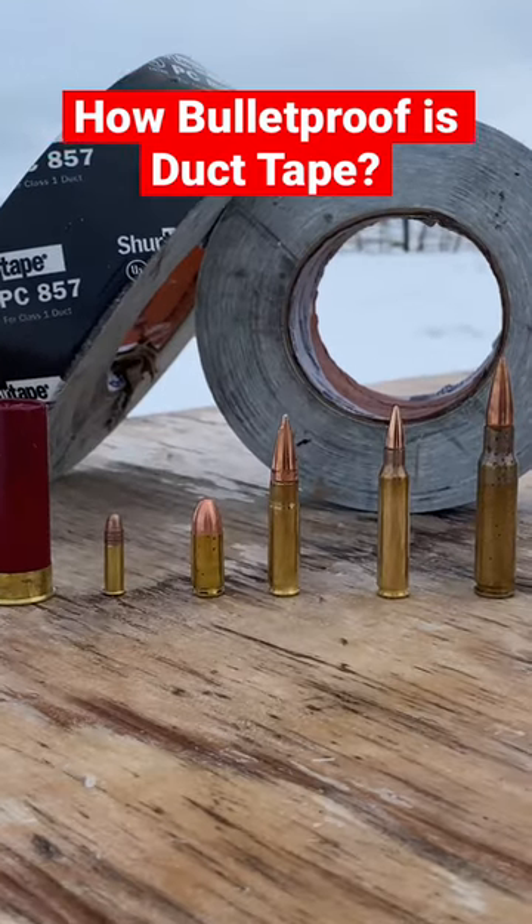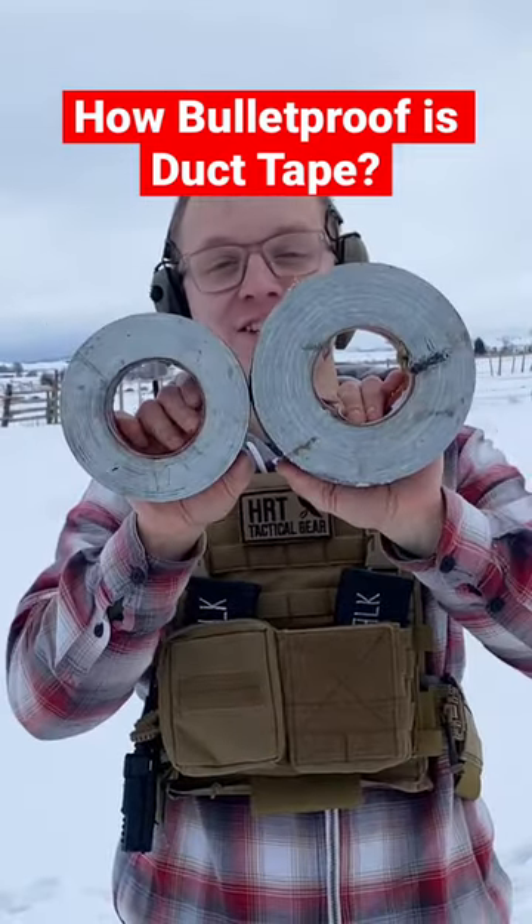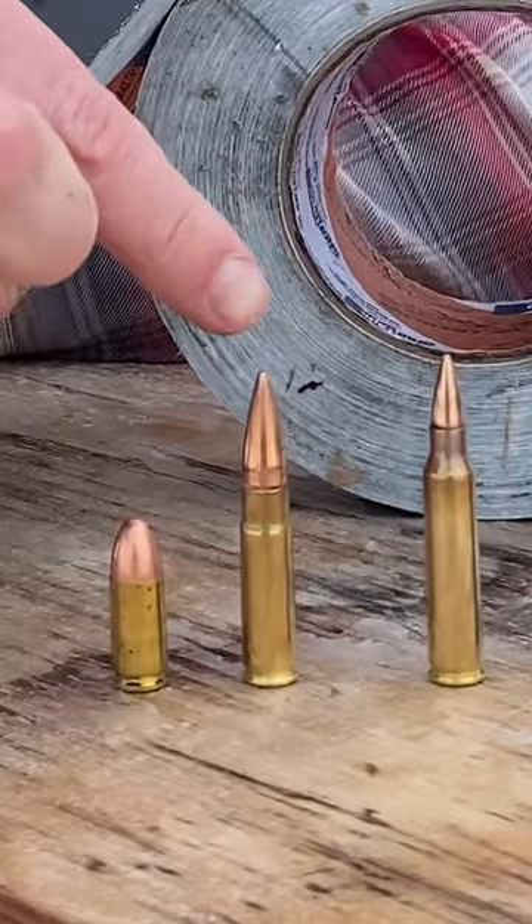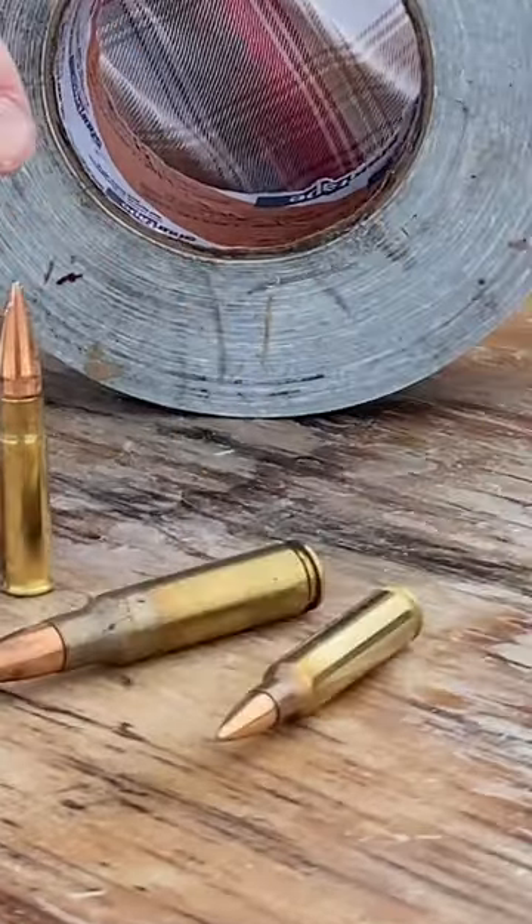How bulletproof is duct tape? I counted 500 layers of duct tape, and we're testing it with the smallest pellets bird shot, 22, nine millimeter, 300 blackout, five five six, and then 308.